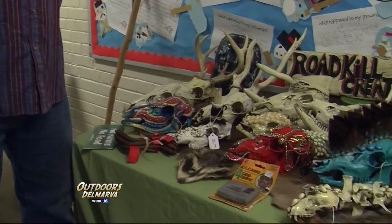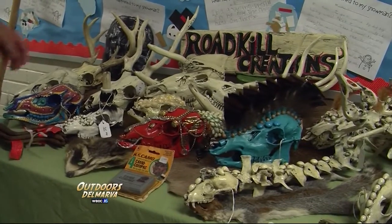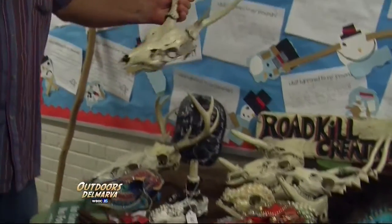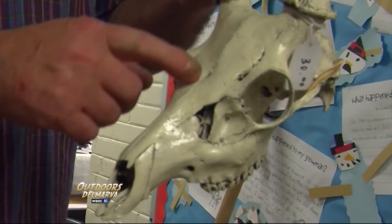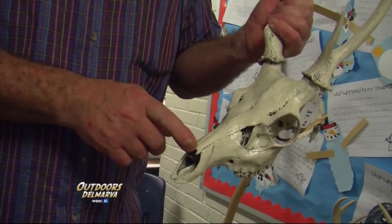We go down the road and we pick up roadkill and carry it home, rod it out, and we work with the bones. Now, you pick yourself up a nice skull, you got to take it home. Every little nook and cranny needs glue in it, or it will fall apart eventually.